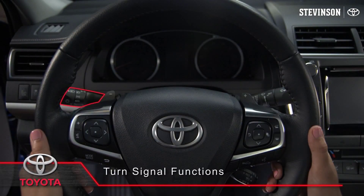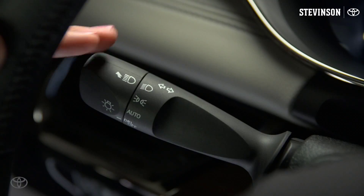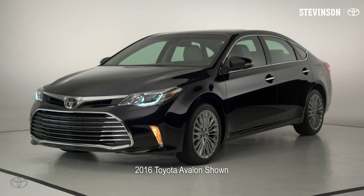The one-touch turn signal stalk is located behind the steering wheel on the left side. To signal a lane change, push the stalk part way up or down for the direction of your turn and release it. The turn signals will flash three times and go off automatically.